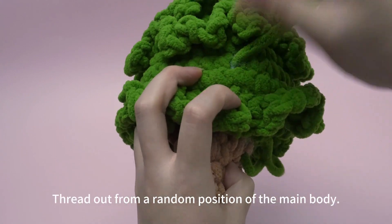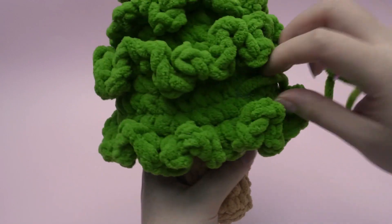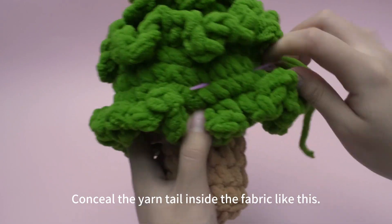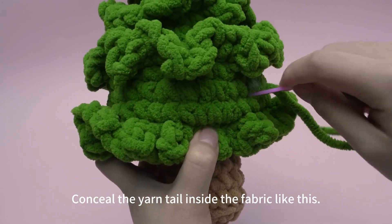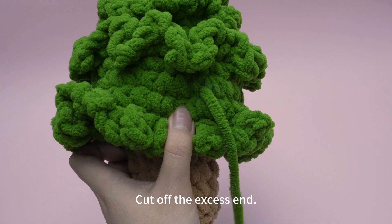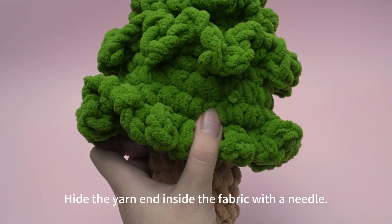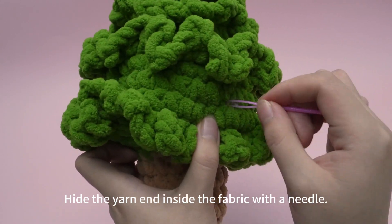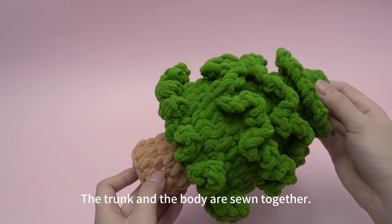Thread out from a random position of the main body. Conceal the yarn tail inside the fabric like this. Cut off the excess end. Hide the yarn end inside the fabric with a needle. The trunk and the body are sewn together.